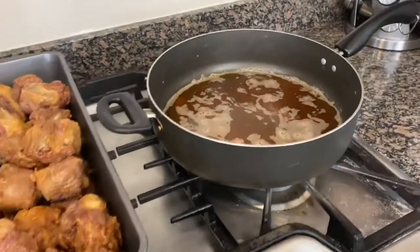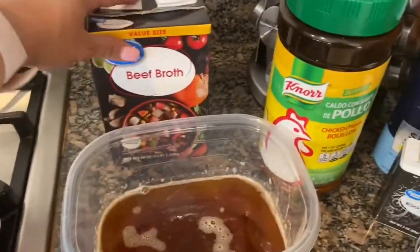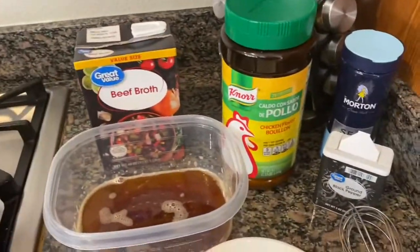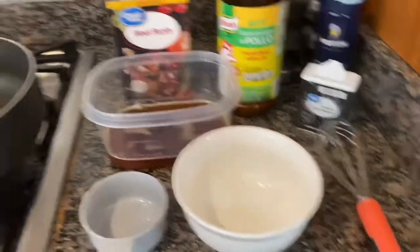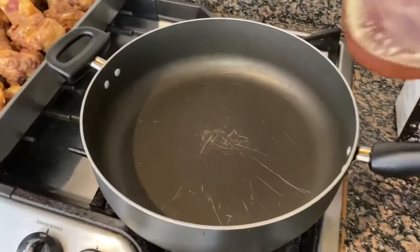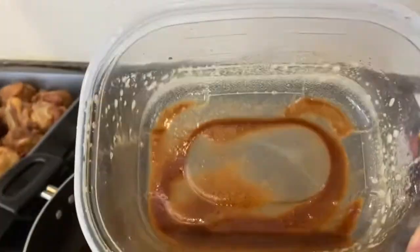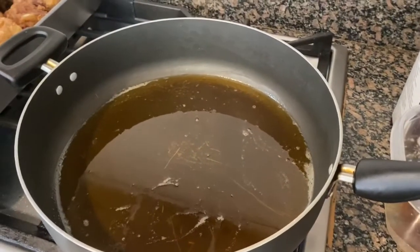At this point you want to go ahead and preheat your oven to 350 degrees. Now we're going to make the gravy. We're going to need some beef broth — or chicken broth, or even water — but this is what I would use. This is the grease that was in the pot and I strained it because I just want the flavor from the grease without the little burnt bits. Our pot is clean and we're ready to go. Go ahead and pour that grease — that's about almost a cup.